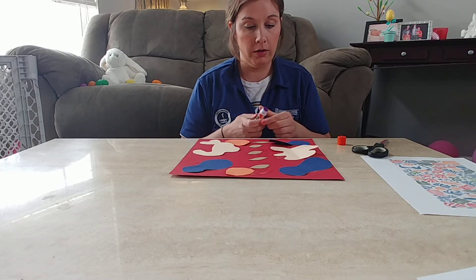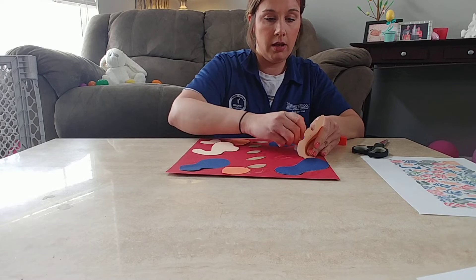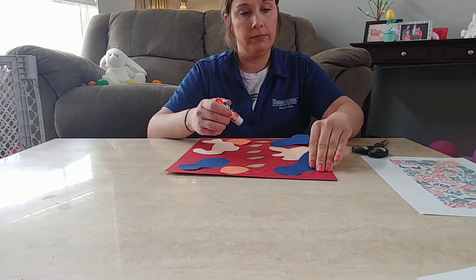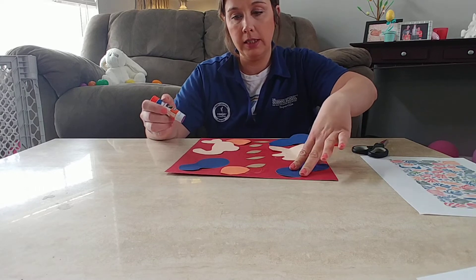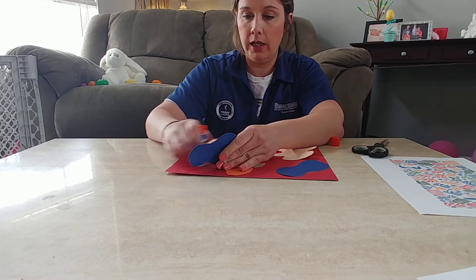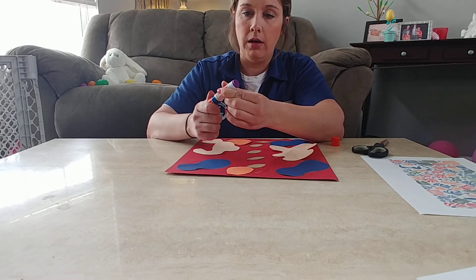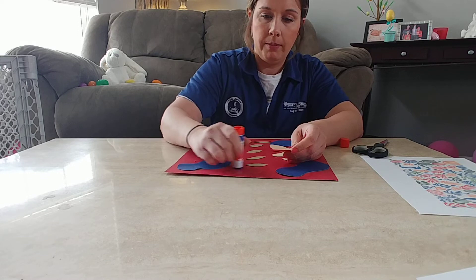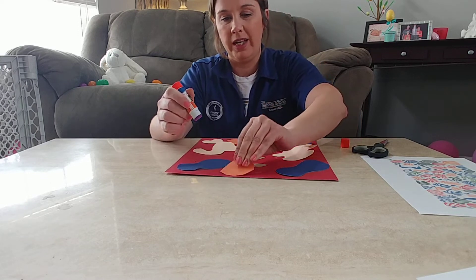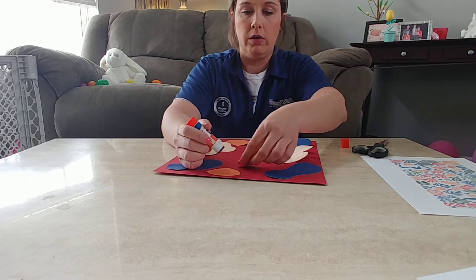Once you're done arranging, go ahead and glue on all your pieces. It's probably best to use a glue stick depending on what kind of paper you're using, because liquid Elmer's glue might make your paper start to look a little bumpy.